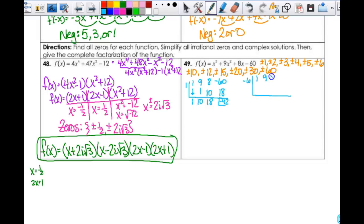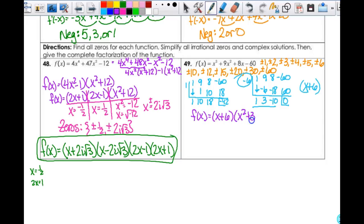This one was not real nice — you have to go through a bunch of them. You won't get to anything until you get to negative 6. Using 1, 9, 8, and negative 60: bring this down — 1, negative 6, 3, negative 18, negative 10, 60 — remainder is 0. So negative 6 means that (x + 6) is a factor, and then this is what I have remaining. So what I have right now is f(x) = (x + 6)(x² + 3x - 10). And then we hope that factors.